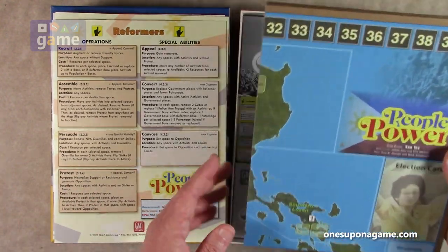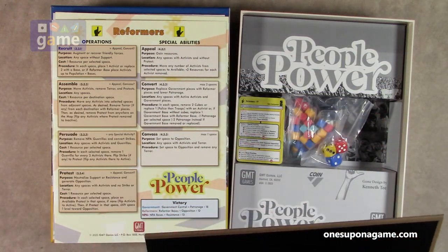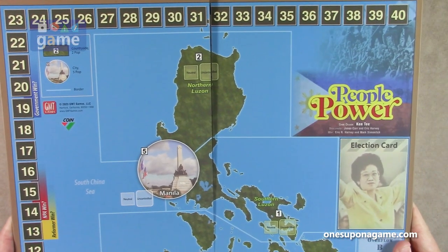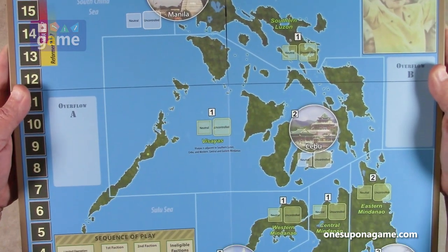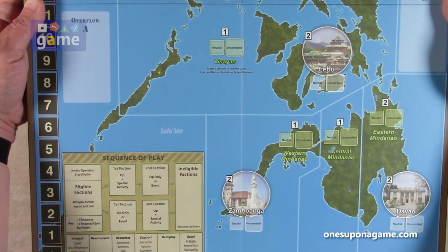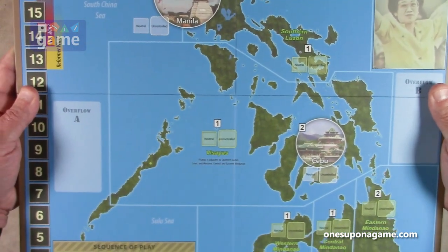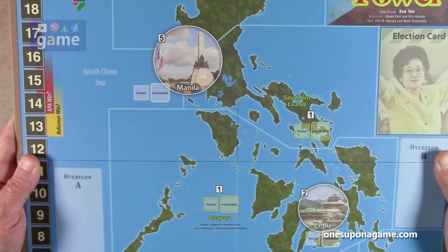The map is a very small four-panel mounted map, only about 17 by 22 inches. You've got a point track around the border, election cards, overflow markers, a map of the Philippines with the city of Manila, Cebu, Zamboanga, and Davao, and the sequence of play for the various cards. It's a very nice mounted map — I like the blue color; fitting for this island nation.